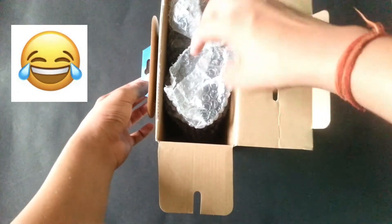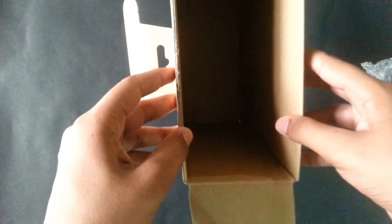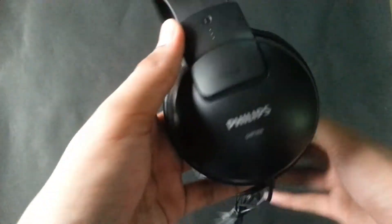On opening the box you will find basic bubble wrap packaging, which is fun. Let's keep it aside. There is no manual or anything else in the box. On this side it says Philips SHP1900 — that's the model number — and on the other side it says the same.